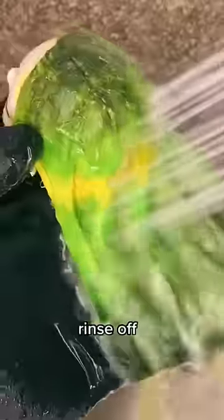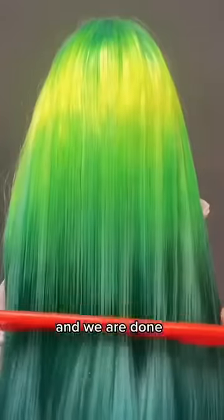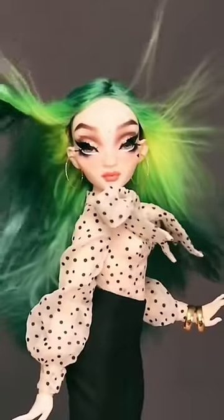Now we just clean up, rinse off, and we're done. Ooh, that is pretty, pretty.